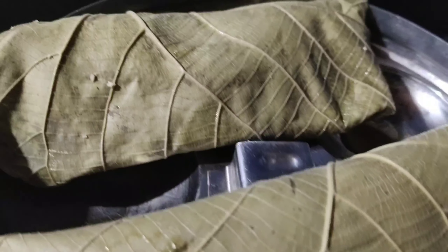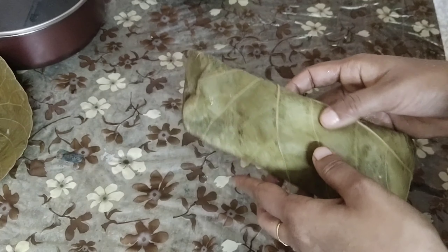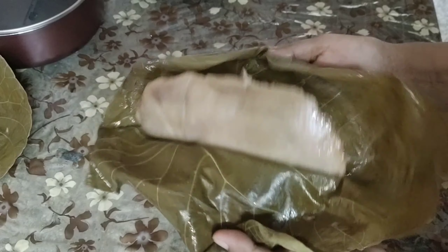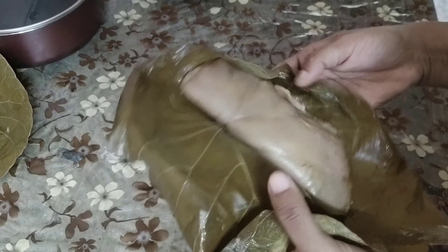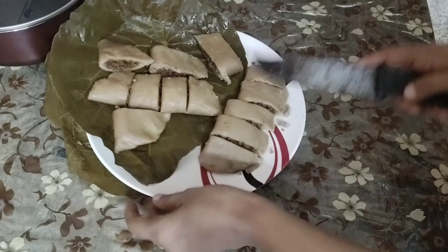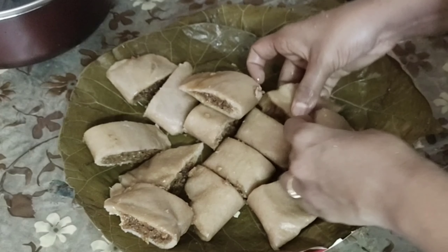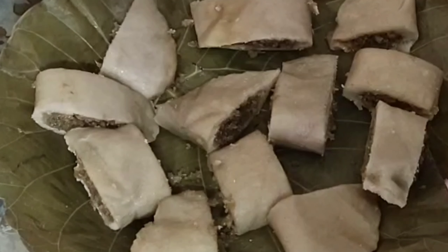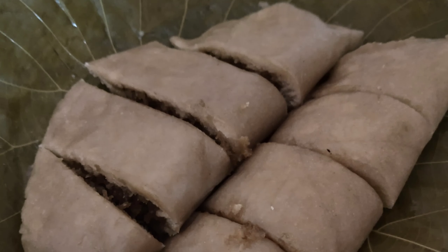Now let's open — a nice aroma will come while opening. The adda has cooked well. Now cut into small pieces and let's serve it. It's a steamed sweet dish. Do try it at your home and give me your feedback. Serve it with black tea.